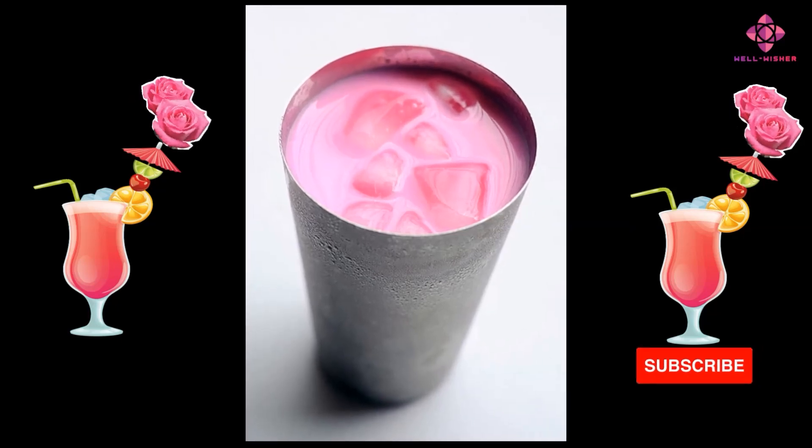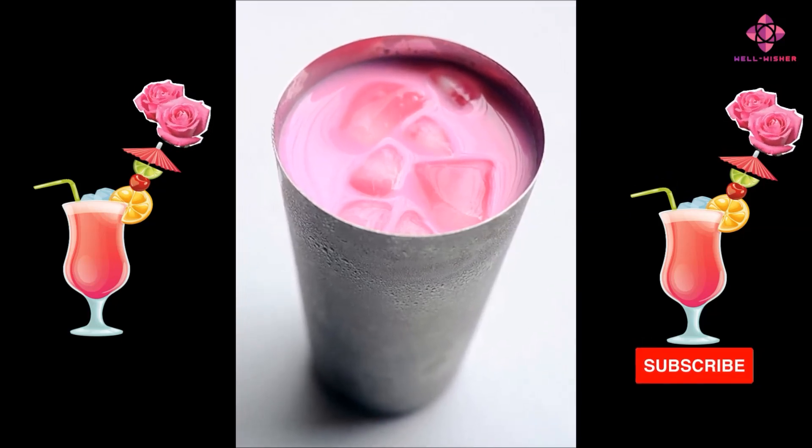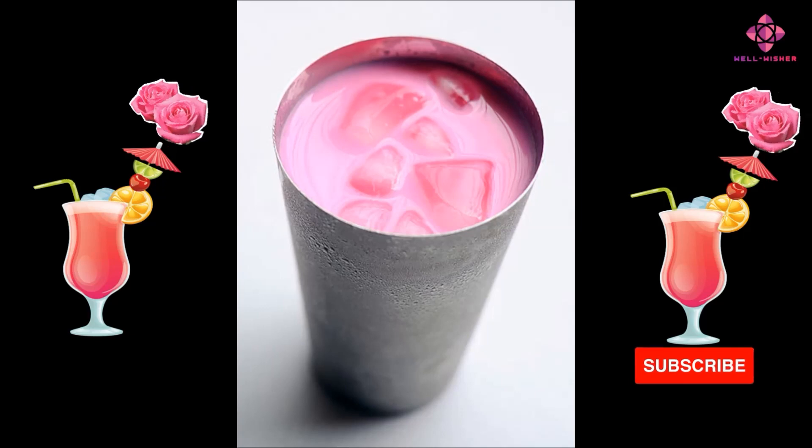Required ingredients: Paneer roses 1 kg, beetroot ¼ kg, sugar ½ kg.